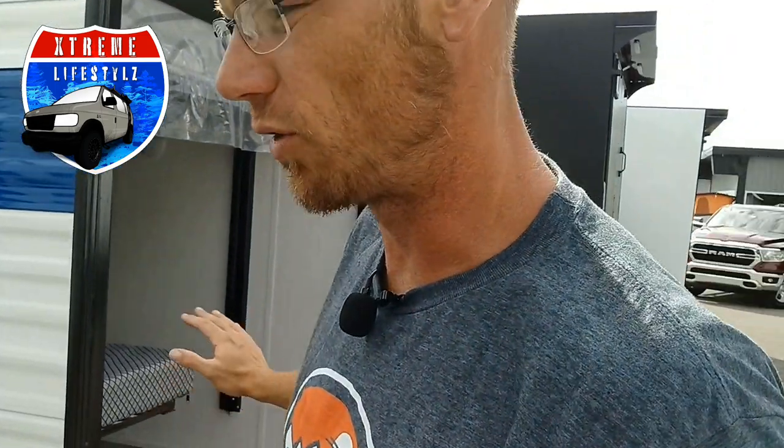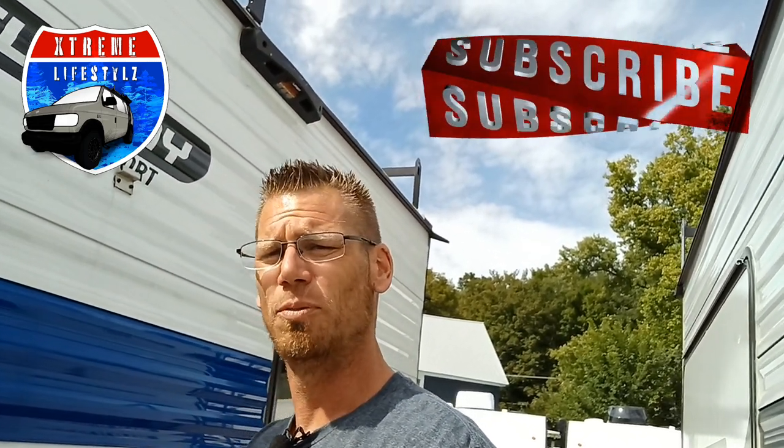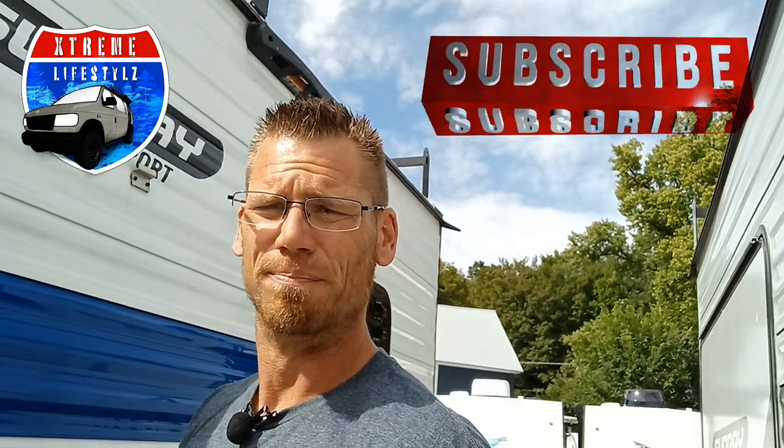I hope you guys like that 2023 Sunset Park Sunray 139T. This is a brand new one with the new Happy Jack system — it's a little bit different but it's unique. It's cool and we can actually fit more stuff in that garage space so it is awesome to see. Hope you guys liked the video. Thanks for watching, keep coming back. Please subscribe and hit that like button.